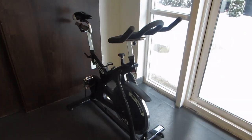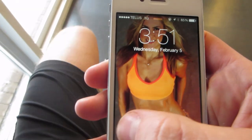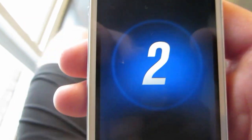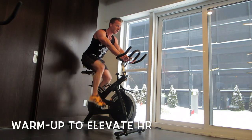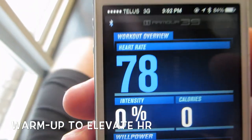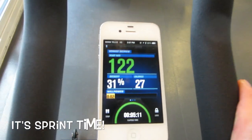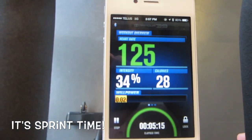There is our weapon of choice — the upright cycle. Go get comfortable, and make sure you have your iPhone with you to turn on your app. Start off with a warm-up just to elevate your heart rate. On your app you can see your heart rate being tracked — we want to get mine up to about 125, 130, and then it's sprint time.